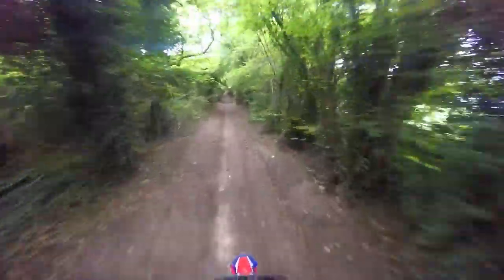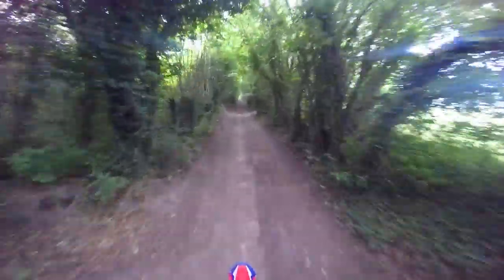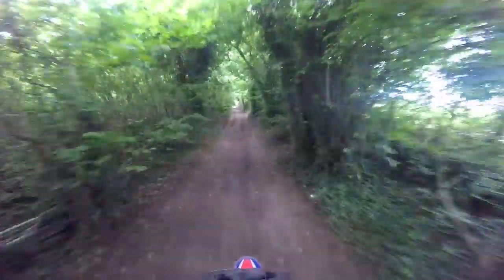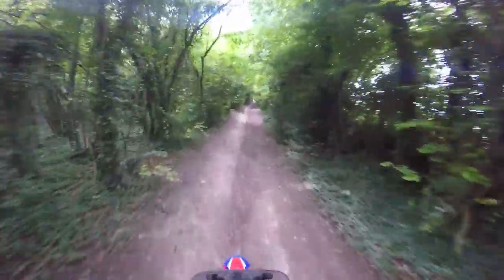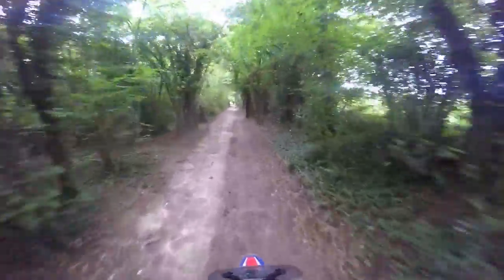So yeah, a little bit different today. NC700S — I mean, that's brave. I came down here with the Africa Twin and that was a little bit sketchy because of the weight. But an NC700S, yeah, fair play. I can hear him behind me. If I hear the engine start racing, I know he's on his side.